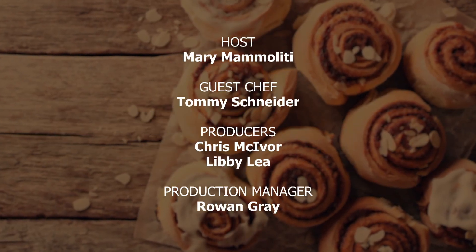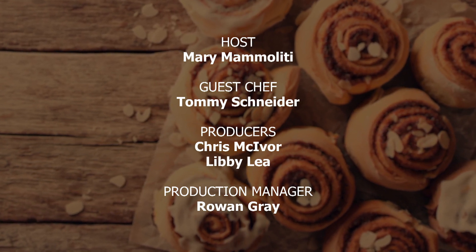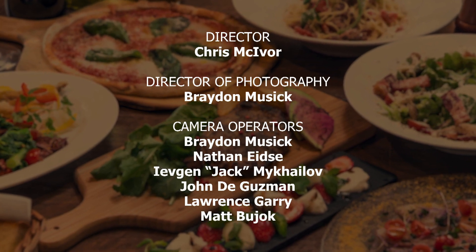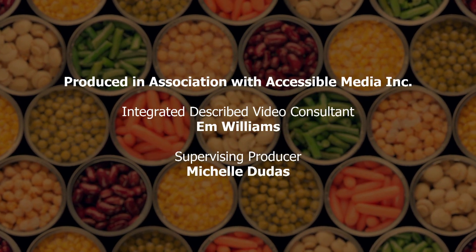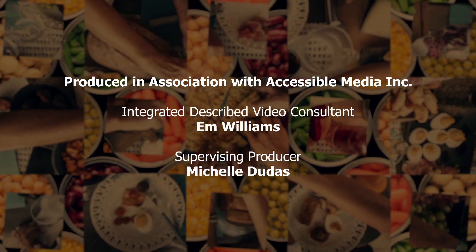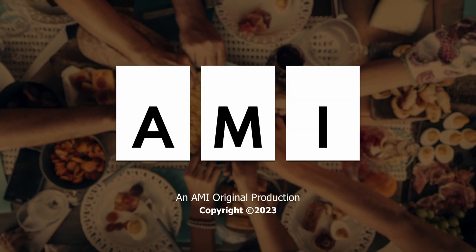Production services provided by Frank Digital. Hosted by Mary Mammolini. Guest Chef: Tommy Schneider. Producers: Chris McIver, Libby Lee. Director: Chris McIver. Director of Photography: Brayden Music. Food Stylist: Amanda Bebo. Produced in association with Accessible Media Inc. Integrated described video consultant: Em Williams. Supervising Producer: Michelle Dudas. Copyright 2023. An AMI original production.